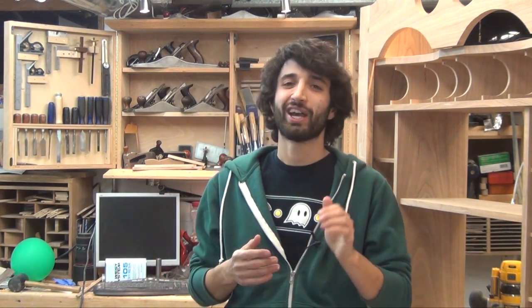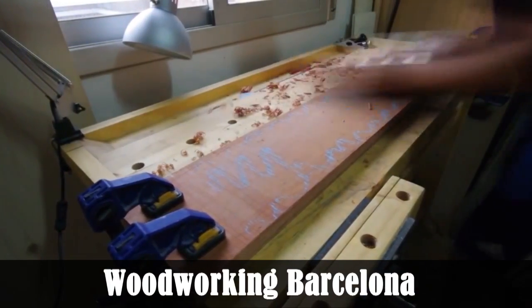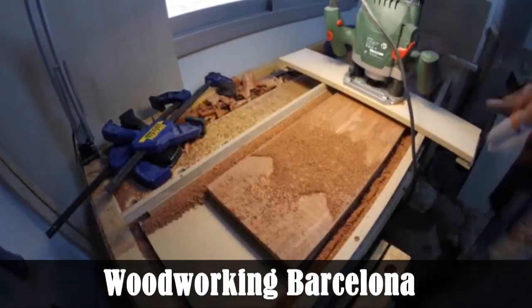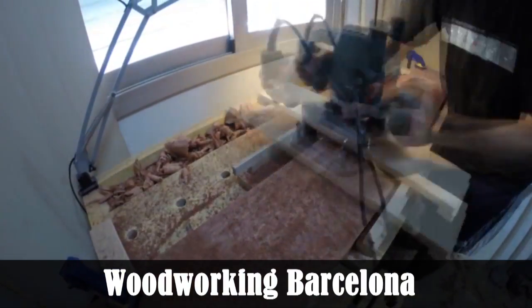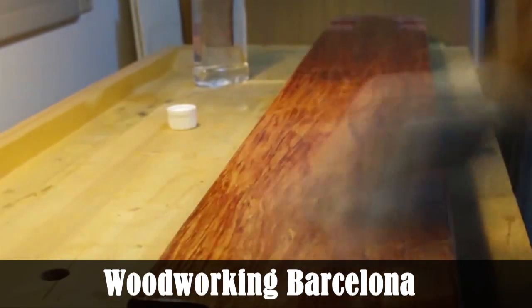The third announcement is another segment for the weekly update: a featured YouTube channel. It's not something I'll do every week, but when I find a channel worth mentioning, I'll do a quick 30-second to one-minute spotlight. This week my first ever channel recommendation is Woodworking Barcelona. If you haven't seen it, I encourage you to check it out. He does some really amazing projects with a really limited tool set — no jointer or planer — and he uses the router sled technique for all of his jointing and planing. It's awesome, definitely check it out.